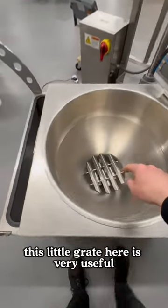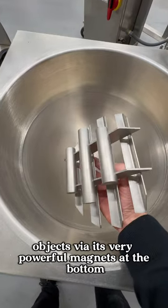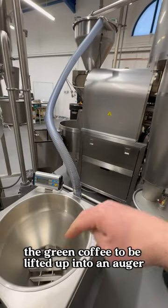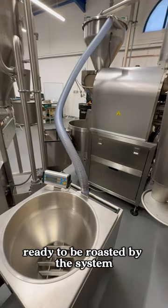This little grate here is very useful because it catches foreign objects via its very powerful magnets at the bottom. When I'm ready, I would select via the LCD screen the green coffee to be lifted up into an auger, ready to be roasted by the system.